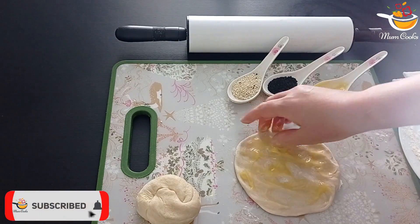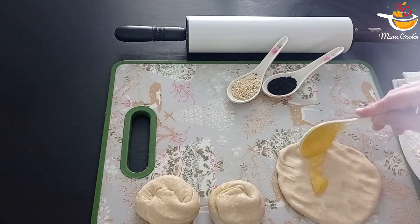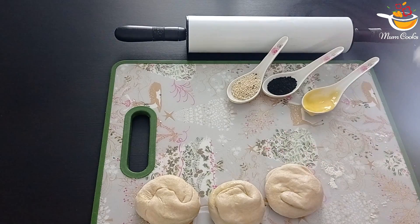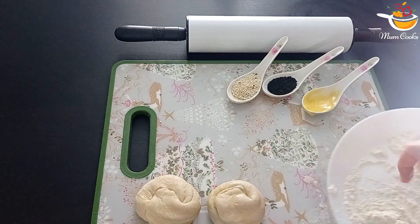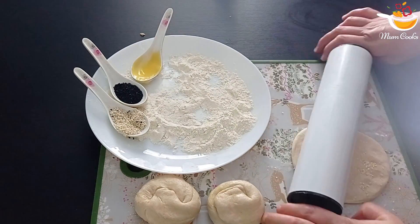Now we're going to turn on the oven grill at 300 degrees. Half of them you're going to put in the oven and half of them you can put in the frying pan — it's your choice. If you want to put on seeds you can. Now start flattening and rolling them.